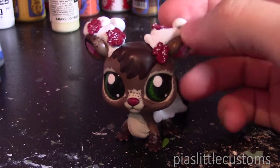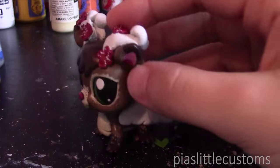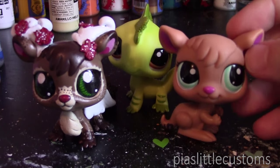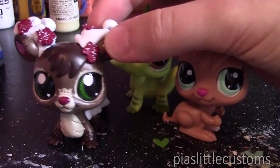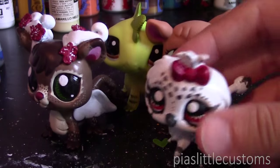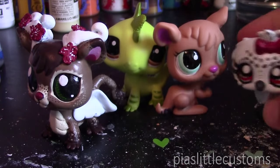I'm now going to show you how to do head swaps for all the different LPS that there are. As you can see, this one was the result of a head swap — this is an iguana body and a kangaroo head. I'm also going to show you how to combine a G2 head with a G3 body, such as this one — this is from a G2 owl and a G3 lion body.